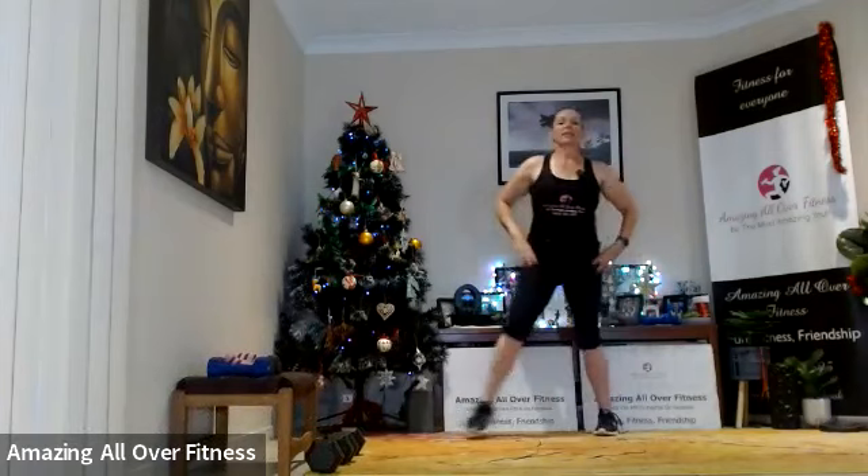Good morning! We've got a leg ladder today with lots of leg exercises. We'll go on the ladder with our timing, but let's start with the warm-up first — side step it out.